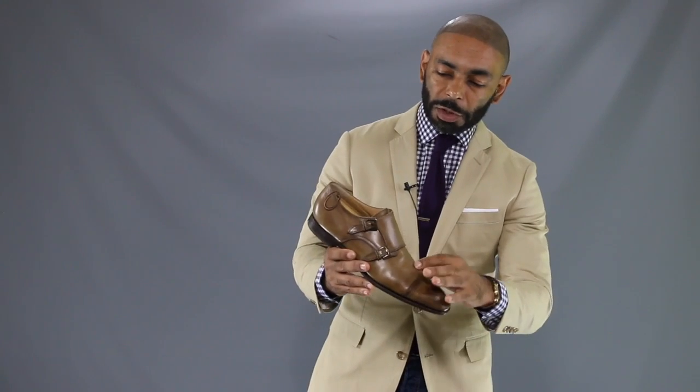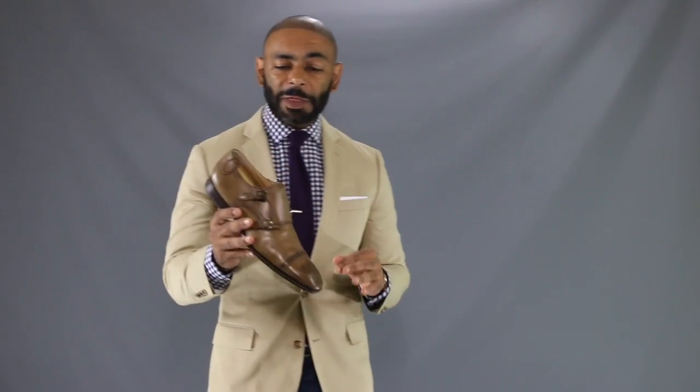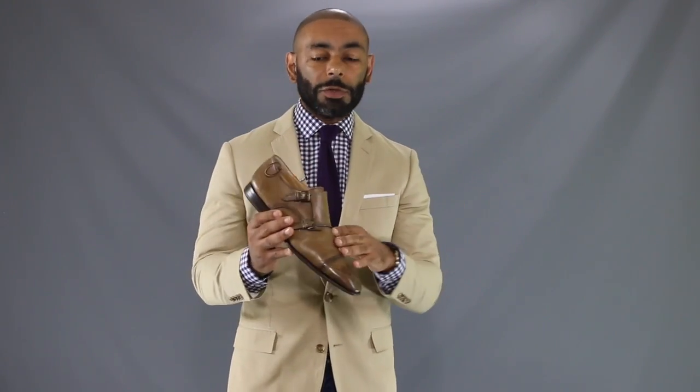What is a monk strap shoe? It's a low-fitting shoe consisting of three pieces of leather on the upper — one, two, three. It has a strap going across the insole secured by saddle buckles. On top of that, a monk strap shoe has a bigger tongue than your traditional dress shoe. Because there are no laces, you need the tongue to fit around the ankle to make it a little bit more secure. You can see monk straps with a bunch of different numbers of straps on them, but it's best to stick with either one strap or my personal favorite, the double monk strap shoe.